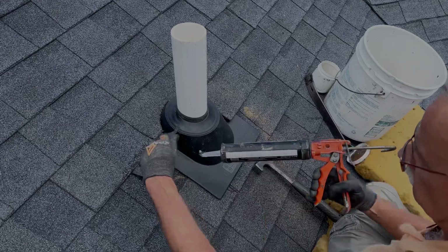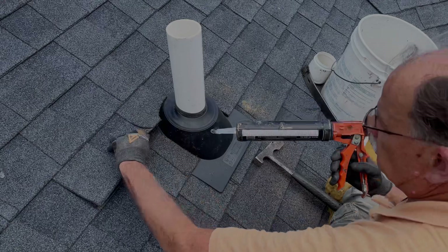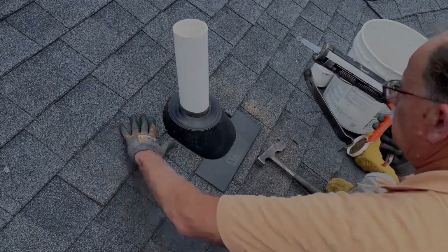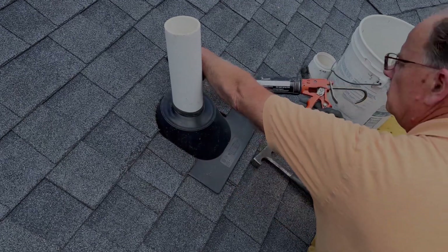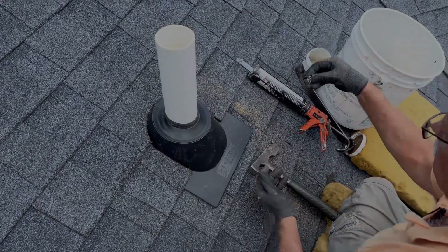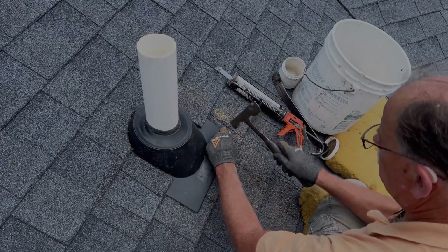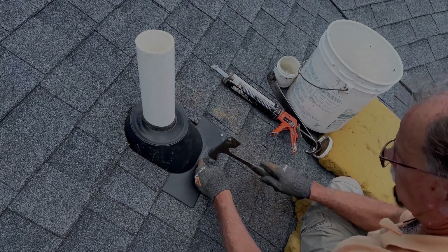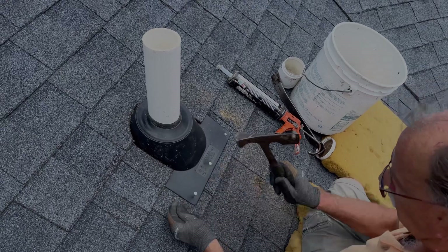Then put a bead of caulk on the tops of the nails to seal them. Then be sure to caulk down the shingles that you had pried up. Then do the same for the line of nails at the bottom of the flashing.